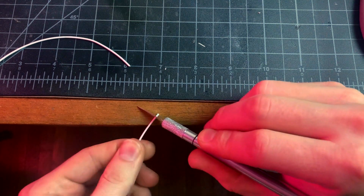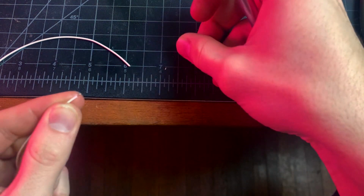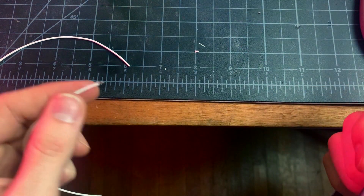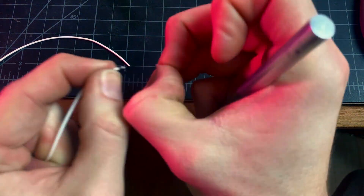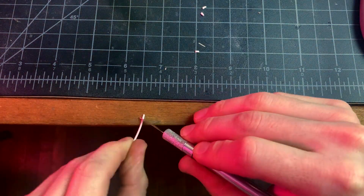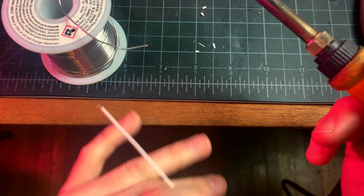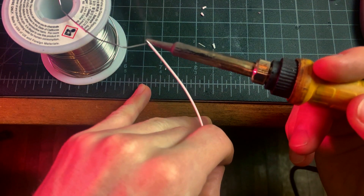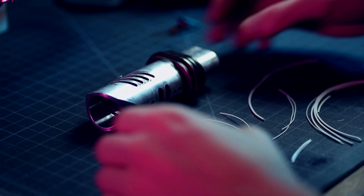The super thin insulation on this PTFE-coated 22 gauge wire is a pain to strip, so I use an X-Acto knife. I don't recommend this method, but if you're patient and cautious, it works well. Freshly stripped wire rarely needs cleaning or flux, so I typically skip those steps and just pre-tin. The kill switch goes in the emitter first, so I'll attach my wires to its terminals and then put it in place.